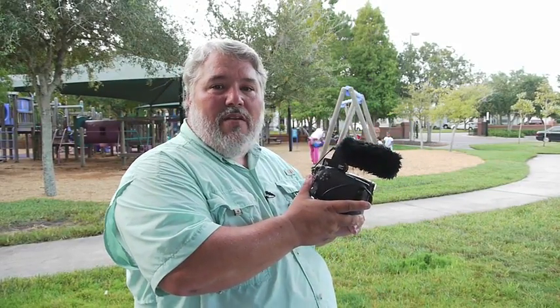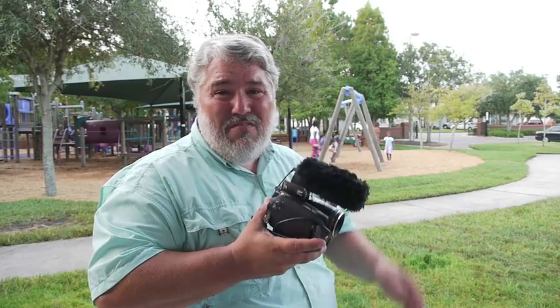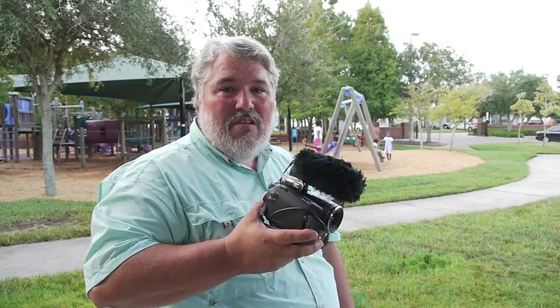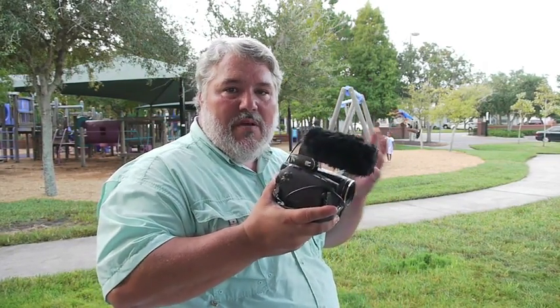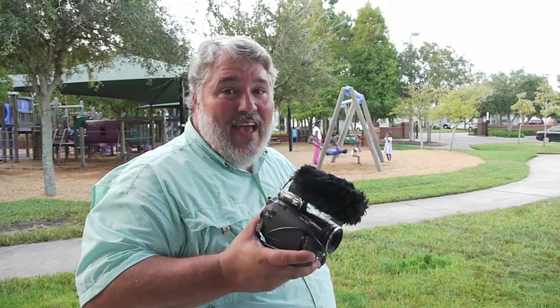Hey there, I'm at a local park getting ready to shoot some video and my friend Barbie just called and said she has this hot new video camera she wants to show me. I figure we could do some comparison tests, so if you want to get a leg up on this hot new gadget, stick around.